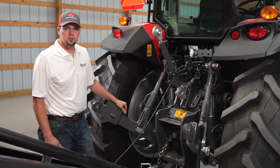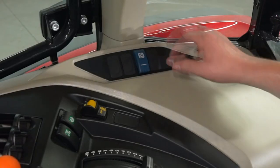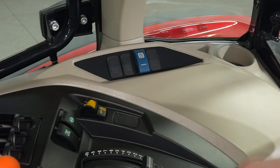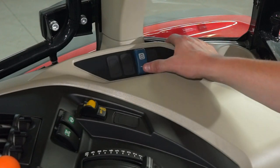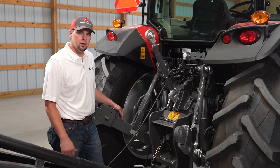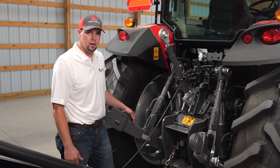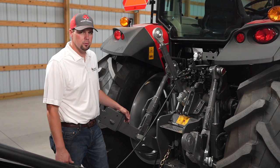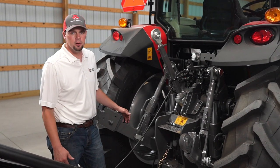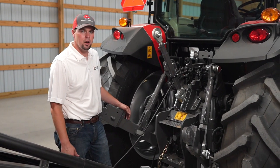If we want to combine those two pumps, we simply do that in the cab, giving us 26 gallons per minute of flow to our rear remotes or our front loader. It makes running a round baler much quicker — for example, when you open your tailgate, it will cycle much quicker with 26 gallons per minute of flow. It also makes running a loader much quicker. If you idle your tractor down and combine the two valves, your loader is very responsive at 26 gallons per minute.